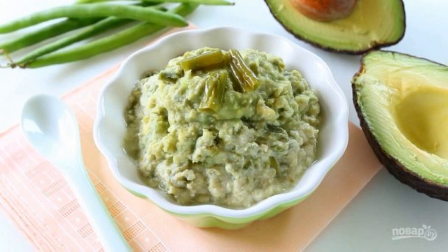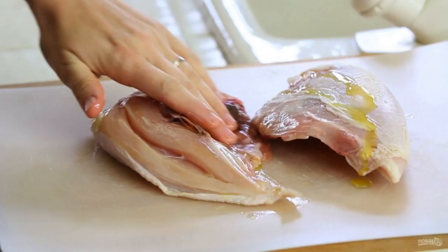If you have a small child, then you know that purée for him can be made from almost any products. It remains only to choose safe and delicious combinations — for example, such as this one.